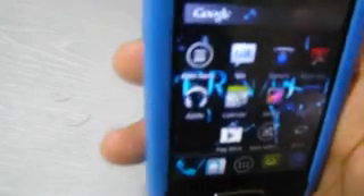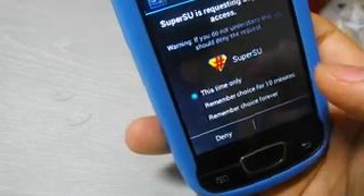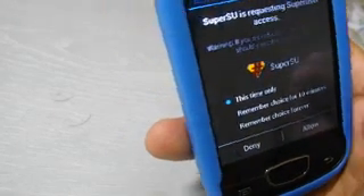Here is the new Android update — your apps are still the same. We will try the camera. This is Superuser for rooting — it's asking for access for the camera. We will click 'remember choice forever' and click 'allow' so you can capture photos easily.